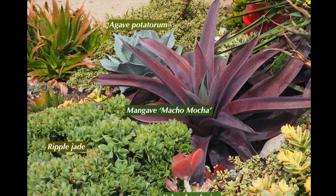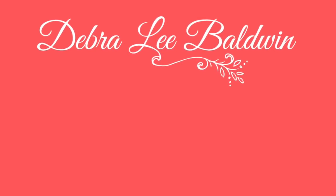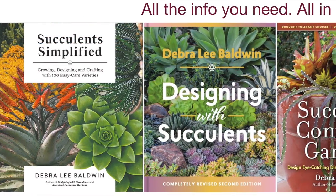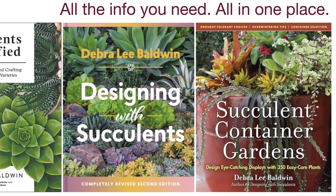I've labeled the photos if you want to pause the video, or you can find labeled photos on my website, DebraLeeBaldwin.com. All these are described and shown in my books. I'm Debra Lee Baldwin at Widener's Gardens in Encinitas, California.